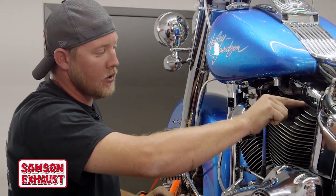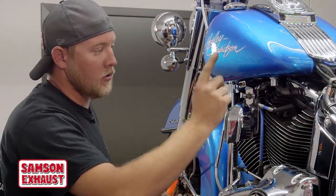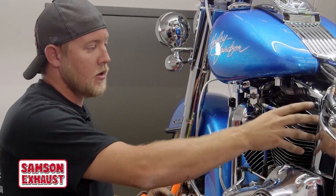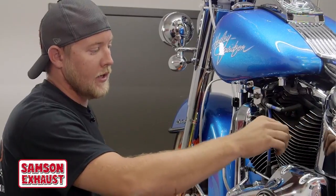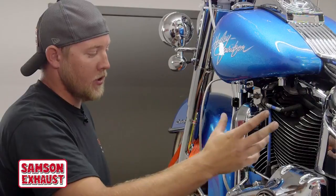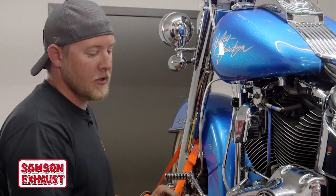You will slide out the existing coil bracket from the right side of the bike and slide the new one in from the right side. Unplug your coil when you take it off, and then you'll put your coil back on once you get it all on. We just wanted to show you what it will look like before you get to that point.